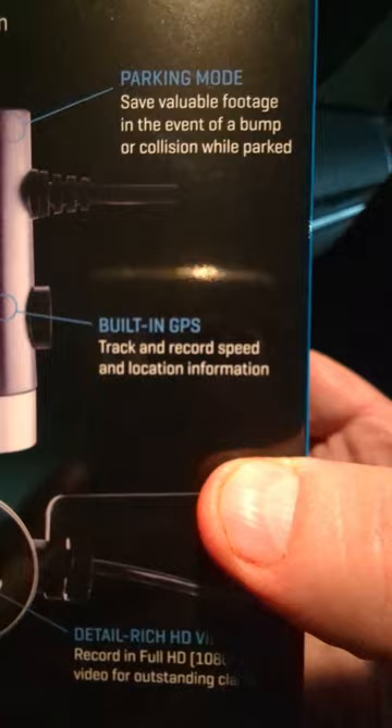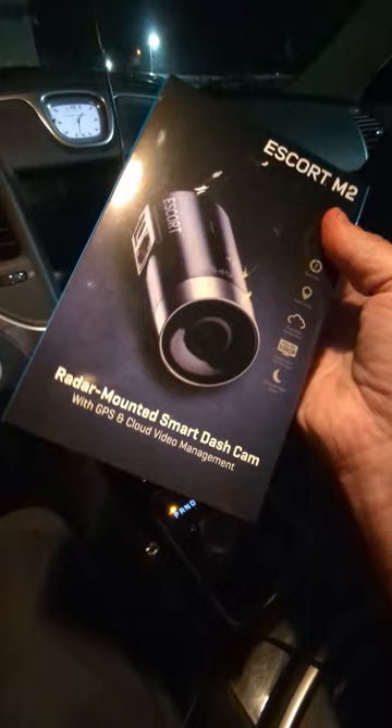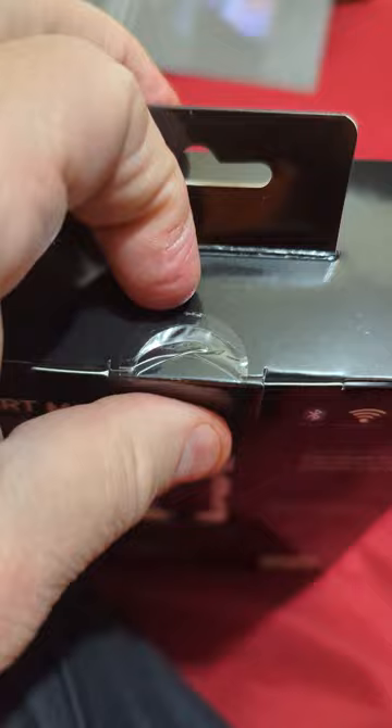Alright, price-wise you can pick this up for $199. I actually got it on sale, and that's the only reason I bought it from Best Buy. Alright, let's open this up.